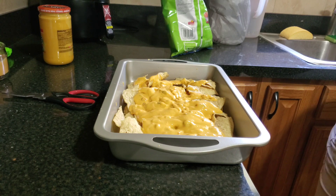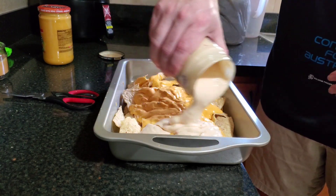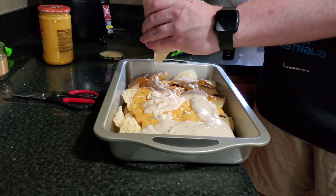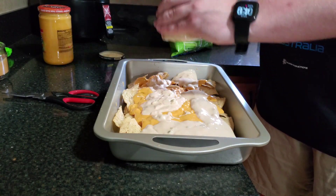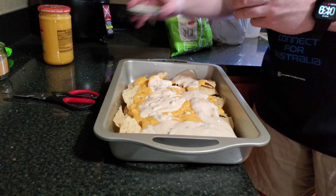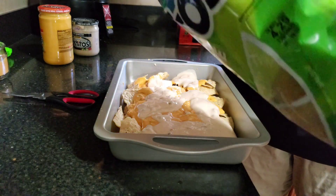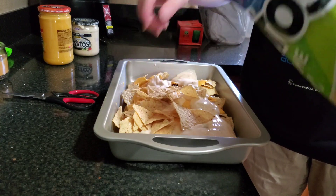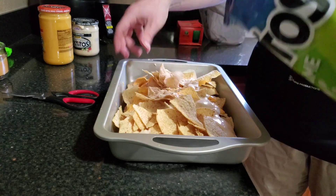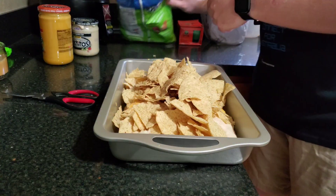We're not finished — we need your classic white queso, the blanco dip. I'm just gonna generously shake that all over. That can is also empty, done with that one. Back to the chip layer — I'm just gonna put another layer on and completely cover up all that queso. Oh jesus, I can't wait to clean up this mess.